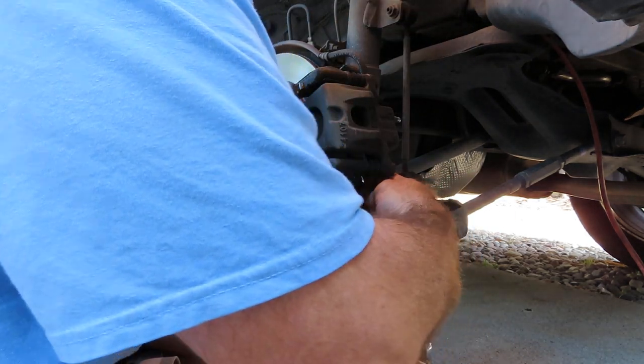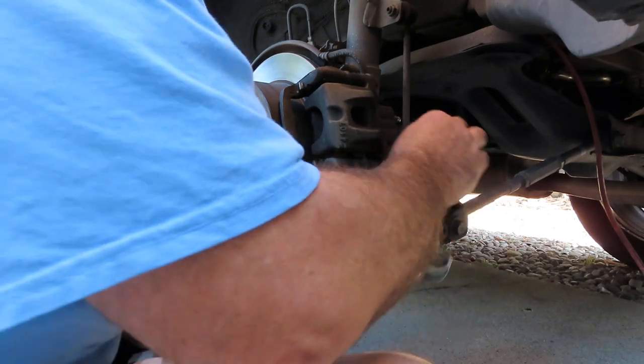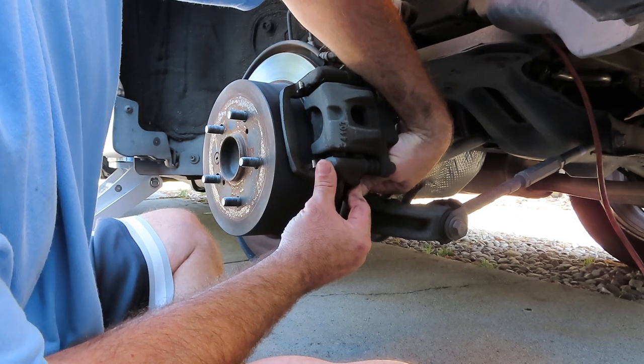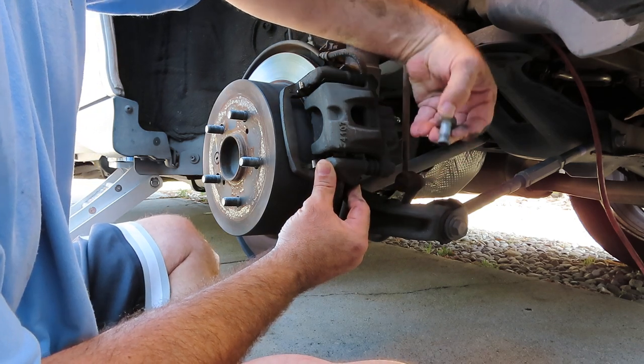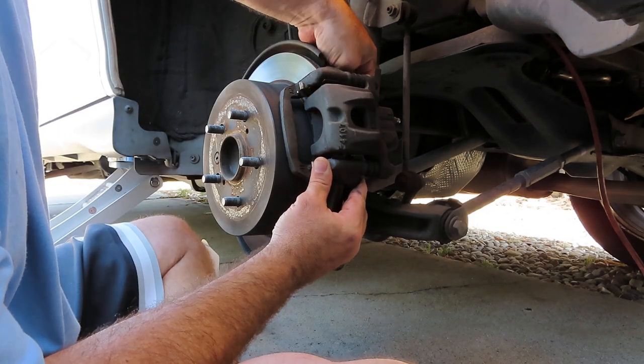Go ahead and get the bottom one. Now go ahead and remove the bottom one all the way. Now we'll go ahead and remove the top one.